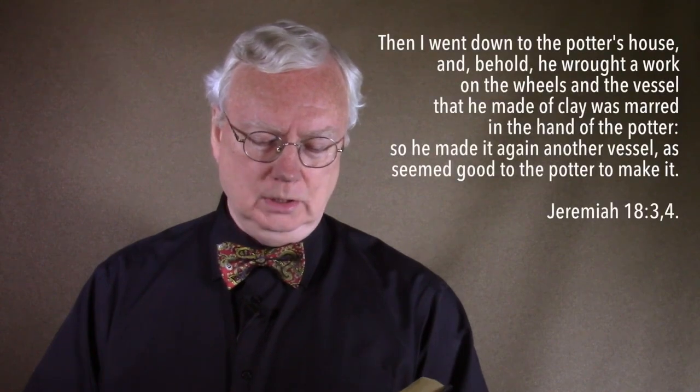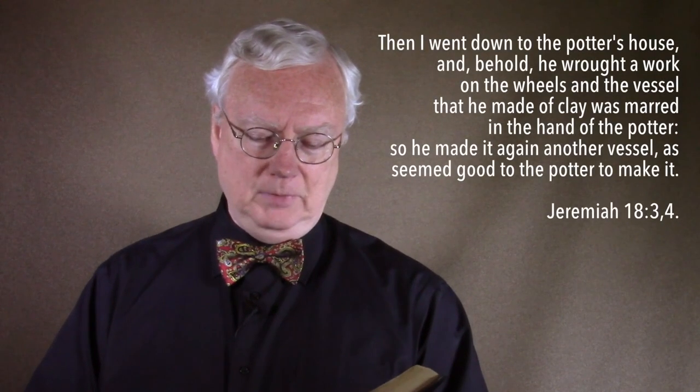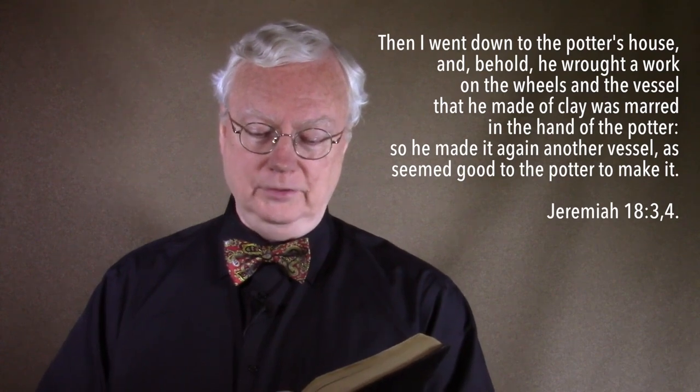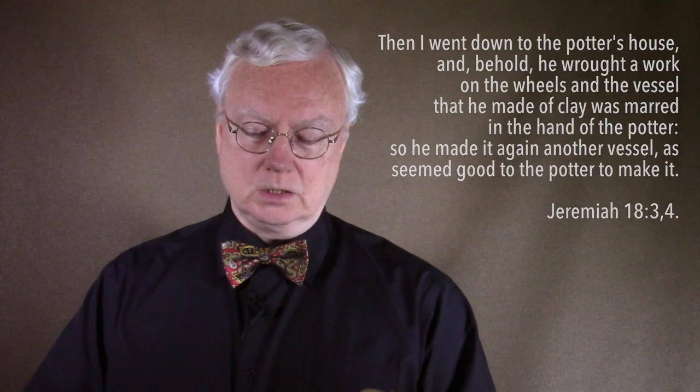We read that he went down to the potter's house — this is Jeremiah 18, verse 3 — and behold, he wrought a work on the wheels. And the vessel that he made of clay was marred in the hand of the potter. So he made it again, another vessel, as seemed good to the potter to make it. Now, this particular story the Lord is going to apply to the nation of Israel as his servant.